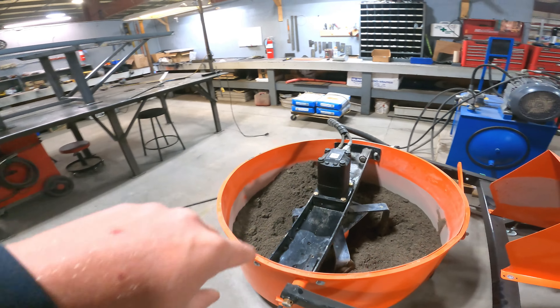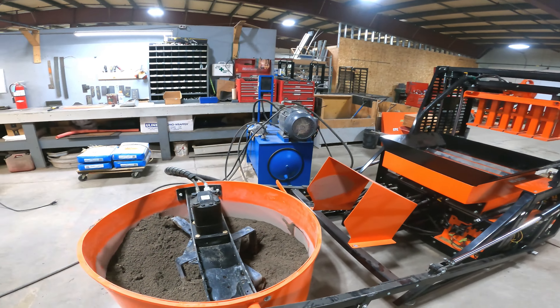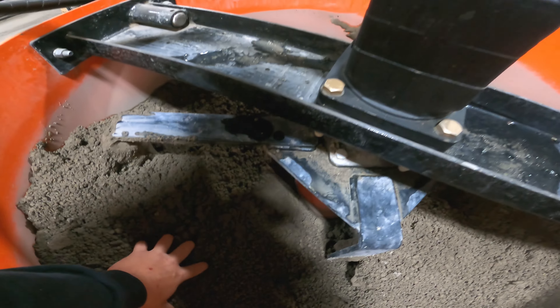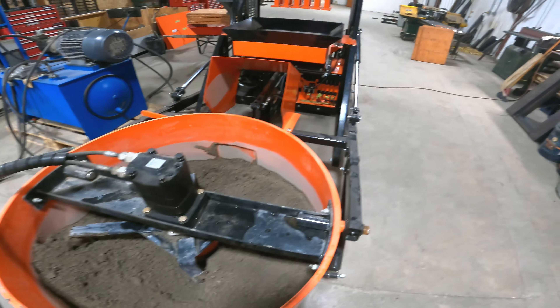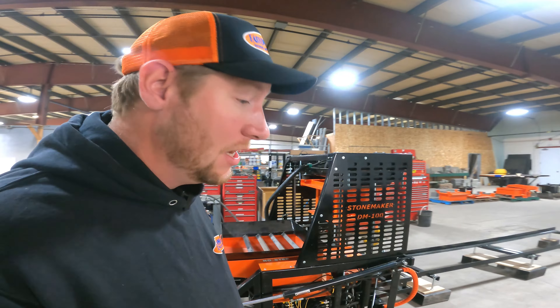So the mixer spins around, comes up, dumps into the hopper. Mixer will come back down, and then you're ready to mix another batch. So if you want to make this thing really efficient, you need to have two or three guys running this. You need to have one guy to mix the batch, one guy to run it, and a guy or two to offload on the end of it. Because this thing puts out a pile of stones in a hurry.